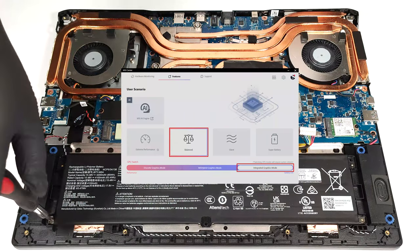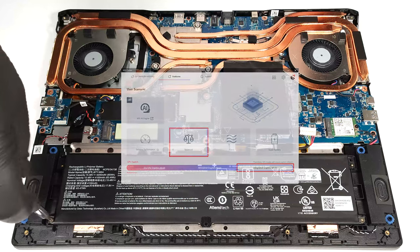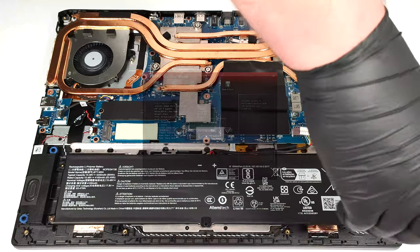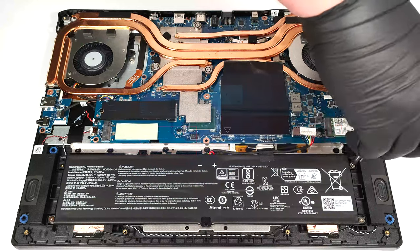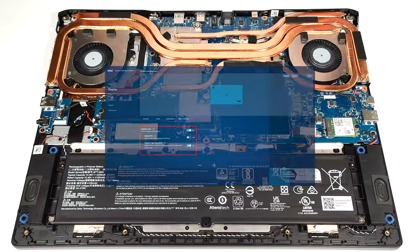Also, the integrated graphics mode has to be turned on in order to use the iGPU, and the balance mode should be selected in the BIOS in the User Scenario section. The balanced preset is also activated in the Windows Power and Battery menu, and the Adaptive Sync Plus option is turned on in the Intel Graphics Command Center.